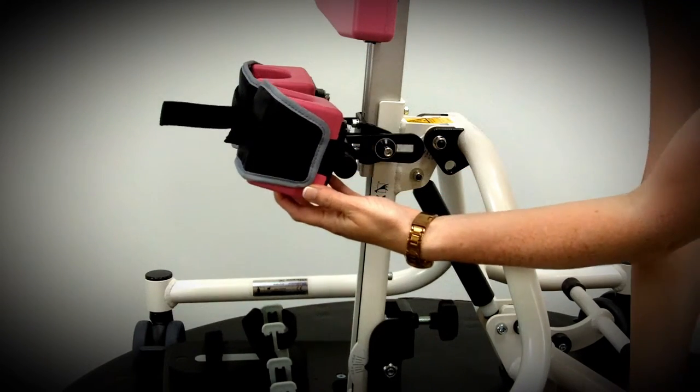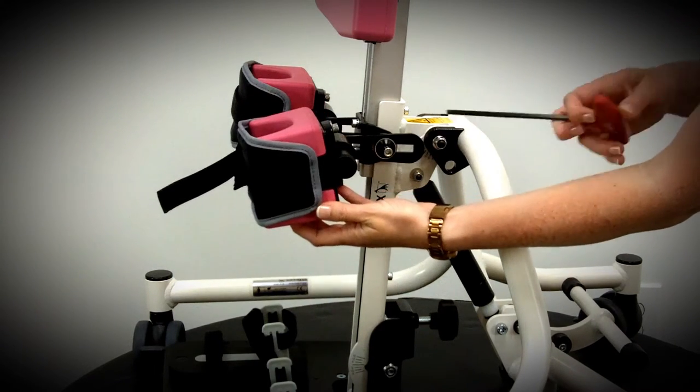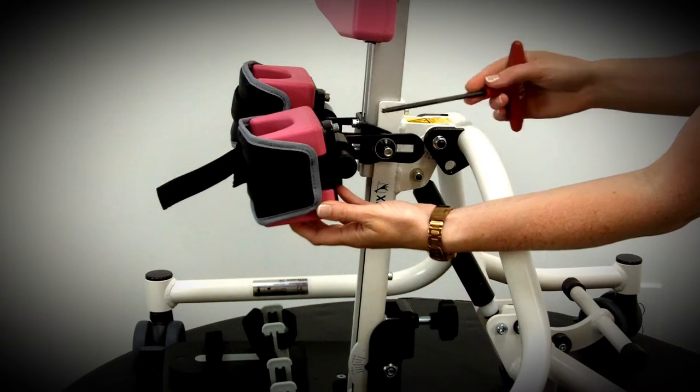Slide that into place there. You've then got angle adjustment, rotation, and by loosening off here and adjusting along the slot you can also adjust the depth.